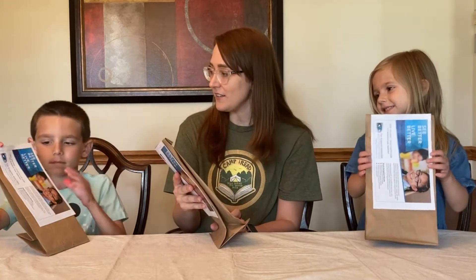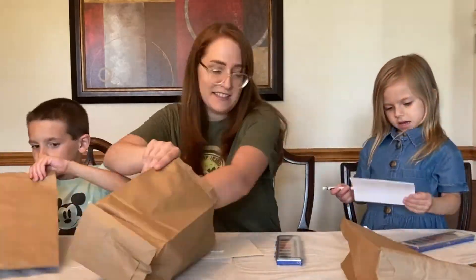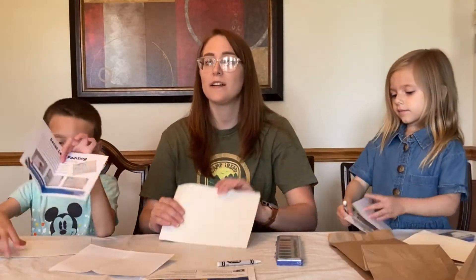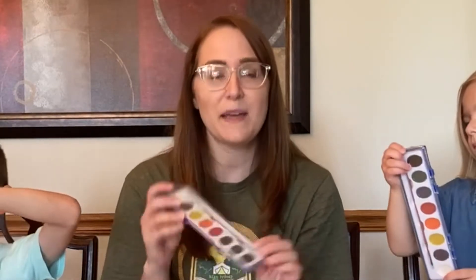All right, we're gonna see what's inside our bag. You guys gonna open it up? So inside our bag we have written instructions on how to do the craft. We also have watercolor paper. We have a white crayon. And last but not least we have a watercolors paint set that comes with a paintbrush.